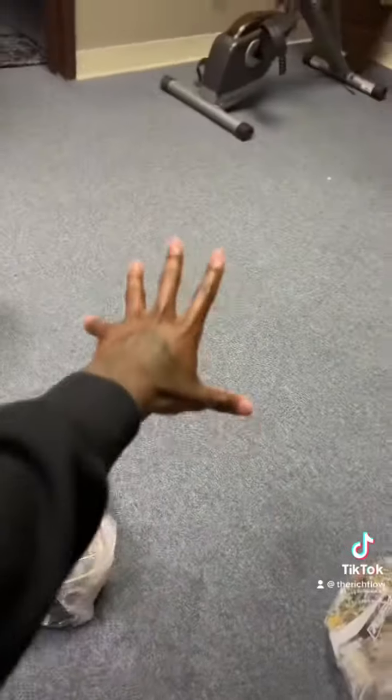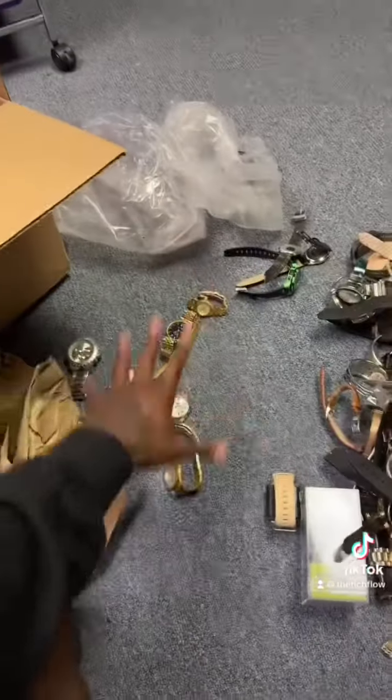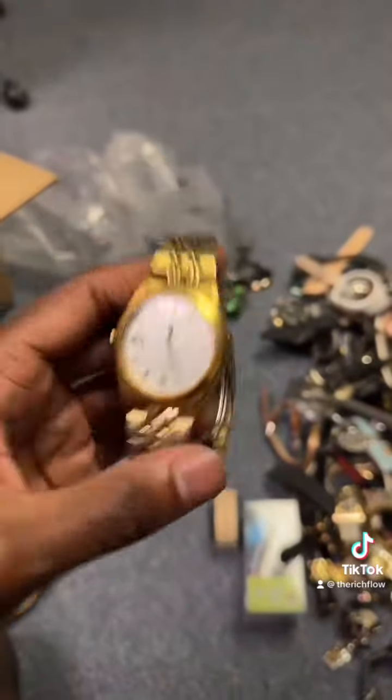I'm about to make the biggest mess in here because I'm going to take everything out and spread it across the floor. Alright, so as you can see I've got everything spread all over the floor. I've been making a little pile of the ones I thought were good — and that's the Seiko watch I pointed out in the beginning.